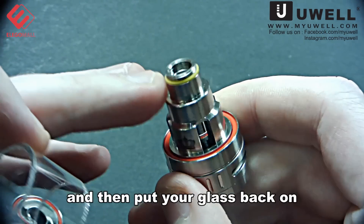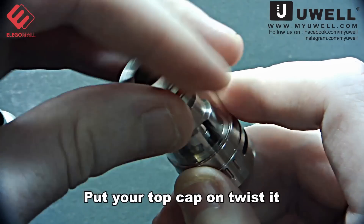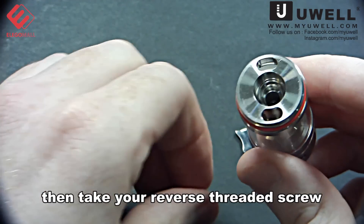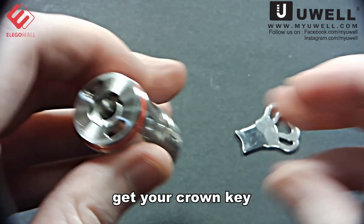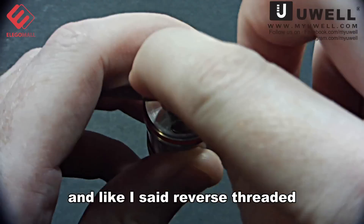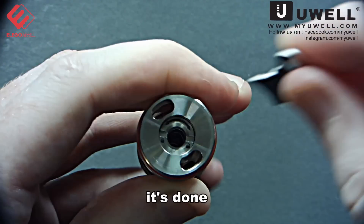Then put your glass back on, put your top cap on, twist it, and make it nice and tight. Then take your reverse threaded screw, put that back inside, get your crown key — and remember, it's reverse threaded, so it's lefty tighty, righty loosey. There you go, it's done.